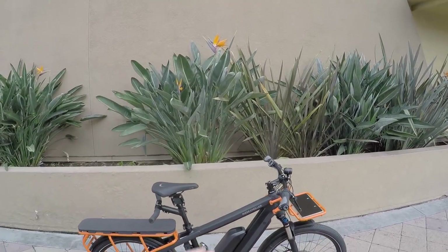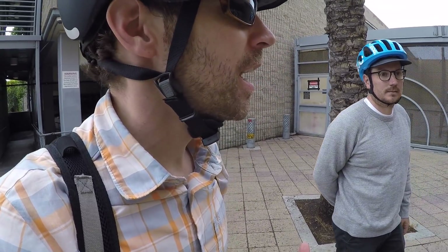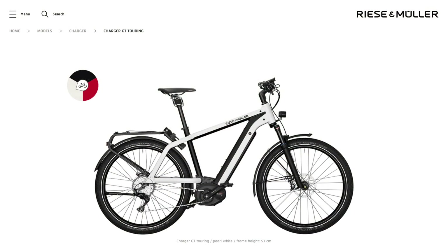I picked this spot because it's got these beautiful orange flowers, and maybe I wore this shirt because it's orange. This bike really called out to me when we saw it at Interbike recently. These are actually some of the bikes from the show, and this is Chris Nolte of Propel Bikes hanging out with me today. You also brought another charger — what's this one back here?